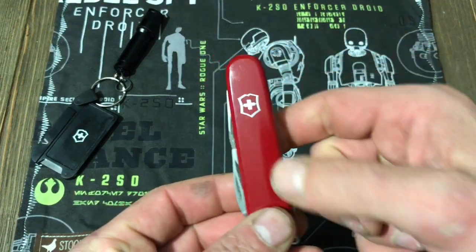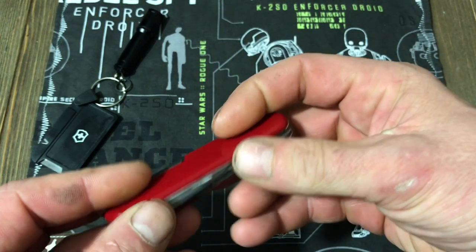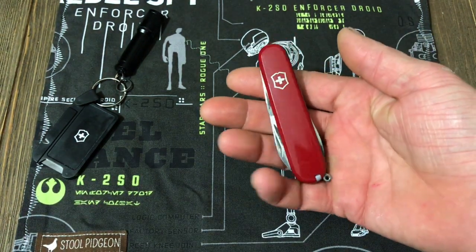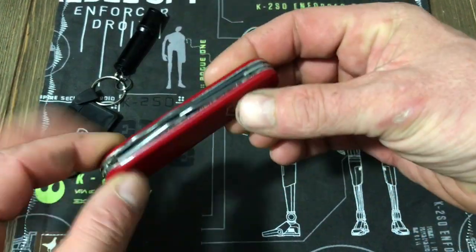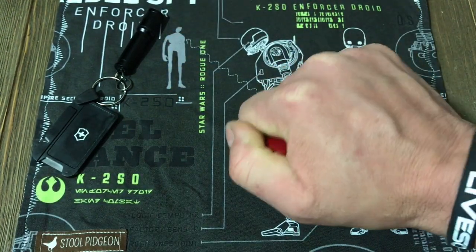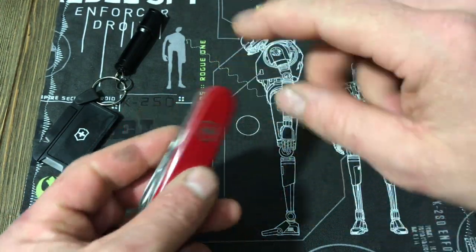You'll notice the traditional Swiss Army logo on the red scales, which is the iconic look that we all come to know and love. All the tools are great. It's not a really big knife, but it's big enough — it fits the palm of my hand, about the width of my hand, so it's a good full-size knife.